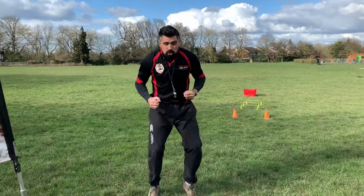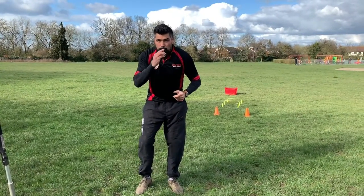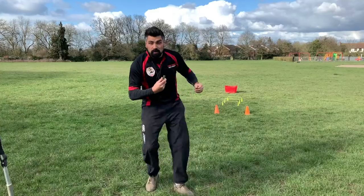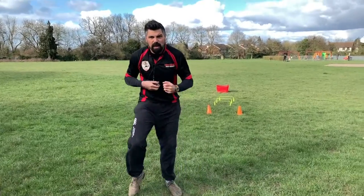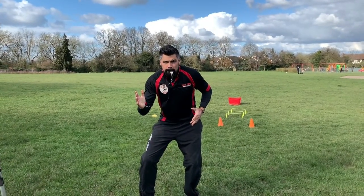Now we're going to start doing some jogging on the spot. I'm going to have my whistle. When I blow once, we're going to breathe and then carry on. When I blow twice, we're going to spin around. When I blow three times, we're going to do this. So here we go — jogging on the spot.